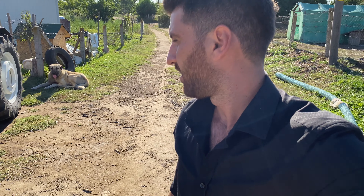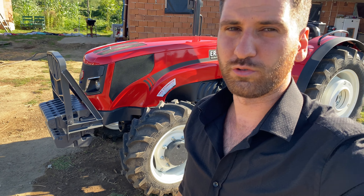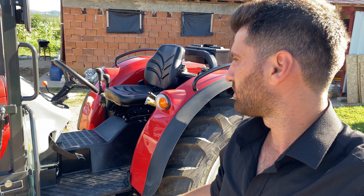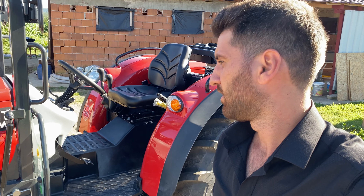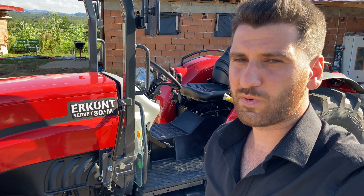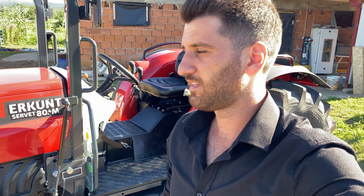En güzel avantajlarından biri: şu an bir sıkıntı olduğu zaman, servisinin yerli malı olduğu için servis sıkıntısı olmuyor, yedek parça sıkıntısı olmuyor; istediğiniz zaman hemen aynı gün içinde kargolatabiliyorsunuz. Bakım masrafları fiyatına göre çok uygun. Ben diğer traktörlere de baktım; Samya'da, New Holland'da onlara da baktım ama en kullanışlısı, en uygunu bizim açımızdan bu. Diğerlerinin bakımları iki buçuk milyona denk gelirken bununki yarı yarıya düşük. Diğer ithal traktörlerde yedek parça hem pahalı hem de zamanında gelmiyor; ama bunda sıkıntı olmuyor, yerli fabrika direkt aynı gün gönderiyor.